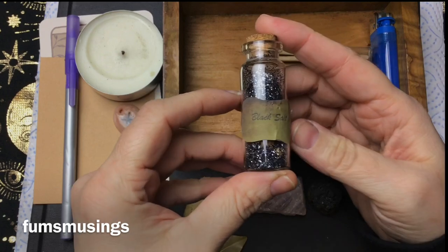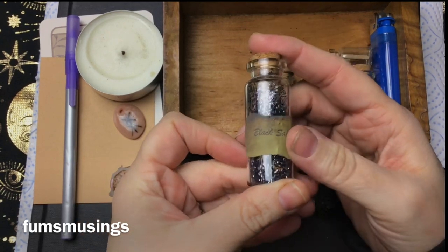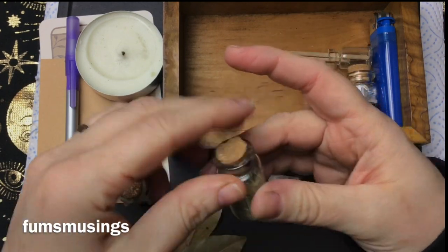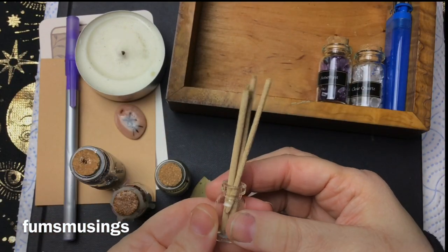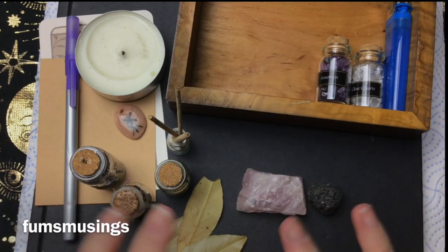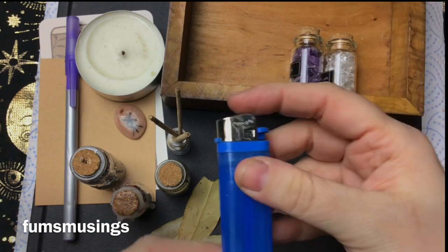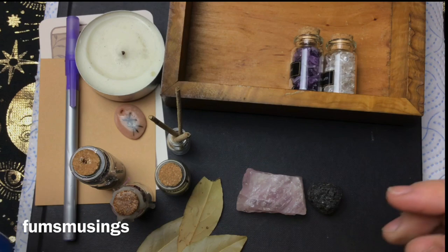Some black salt — mine's got glitter in because glitter makes everything better — but some black salt if you want to do a protection working. Some rosemary, again you can do a protection working while you're there. Some incense to burn, and a lighter or a little matchbook to light your candles.